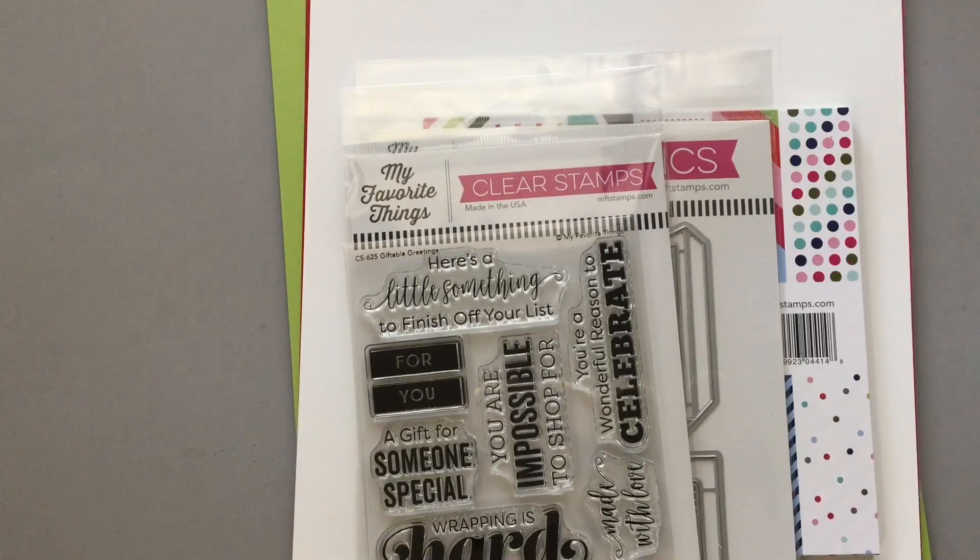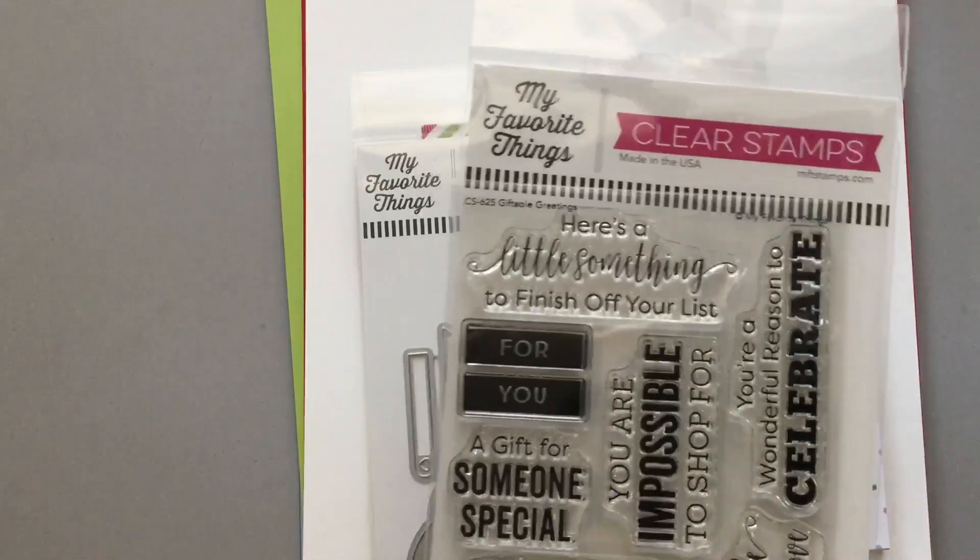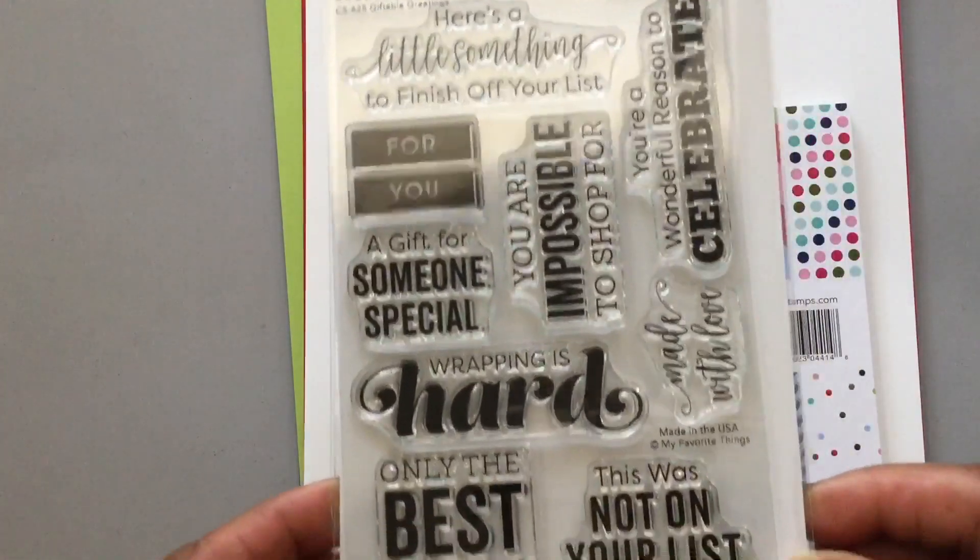It's called the Giftable Greetings Tag Kit. This kit is strictly about making tags. So let me share with you what came in the kit. This is the stamp set, and it is called Giftable Greetings.